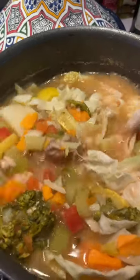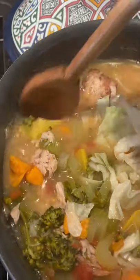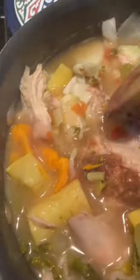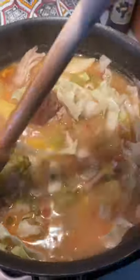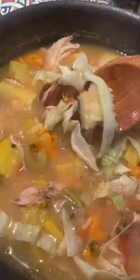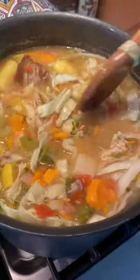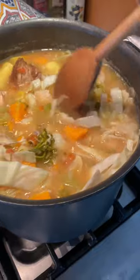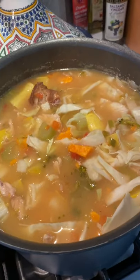Final step — I put the cabbage in. That's the very last thing you want to do. I already took some of the chicken off the bone, and I have a few pieces I threw in last minute that I'm going to let simmer. I literally put the cabbage in just a minute ago and you can see it's already tender and soft — that's why you want to wait until the very end to add the cabbage. All my other vegetables are already cooked and ready, and this soup is going to be done in literally five more minutes.